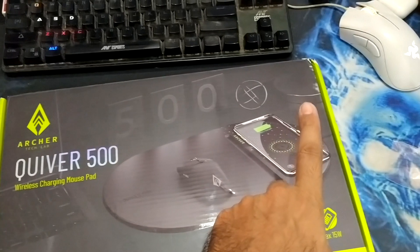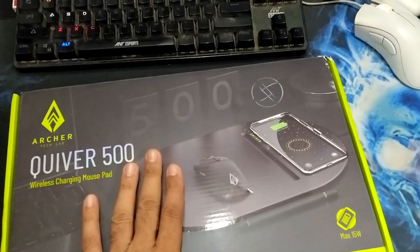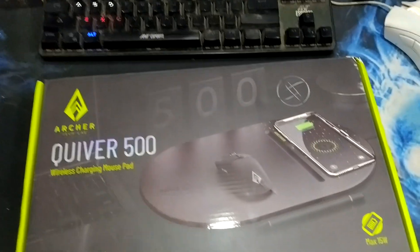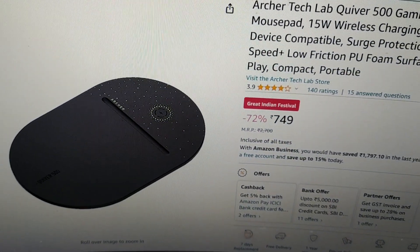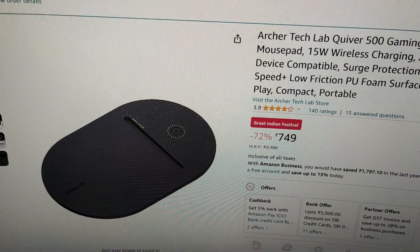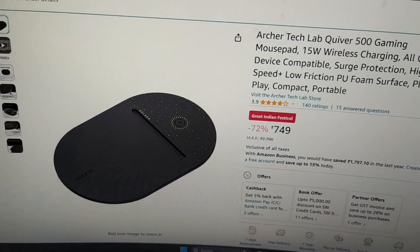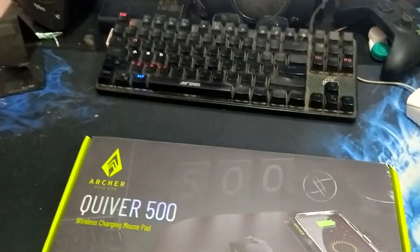Mouse is not included in this box and mobile is also not included. The only thing included in the box is going to be revealed after I open it. The price of this wireless mousepad is 749 on Amazon, but I got it in a deal for 379 rupees only.